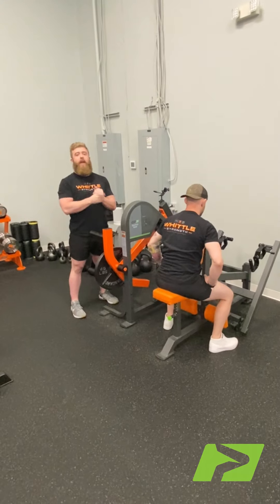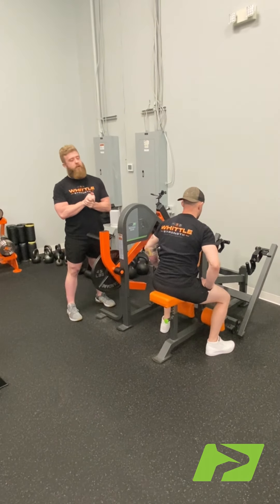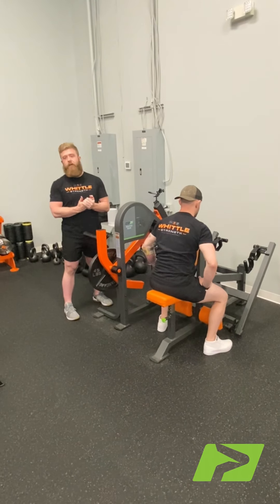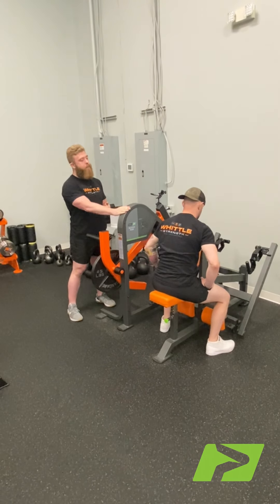What's going on? My name is Shane Whittle. I'm the owner and head strength coach here at Middle Strength in Charlotte, Virginia. We are an all-prime updated facility here. I'm going to show you some of the nuances that we like to implement here on our prime row.